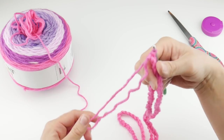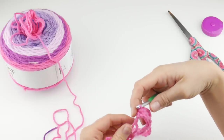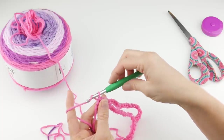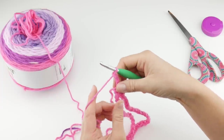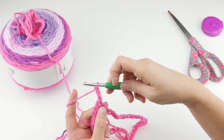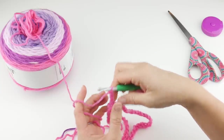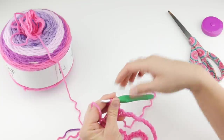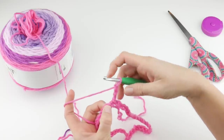We now have the circumference of our cowl and we're going to start building height. We're going to use simple double crochet stitches. Chain three — one, two, three — to get us up to the height we need. This chain three counts as one of our double crochets, so visually it's going to look like the other stitches we'll be making. Because it counts as the first double crochet, we're not going to work into that very first chain — we're going to hop over to that next chain.